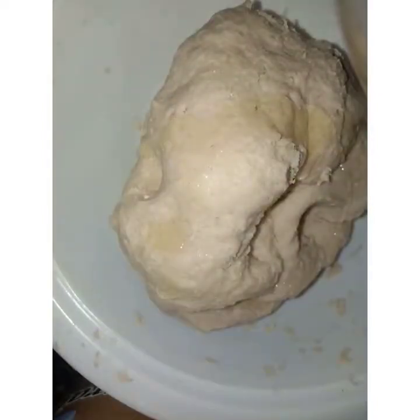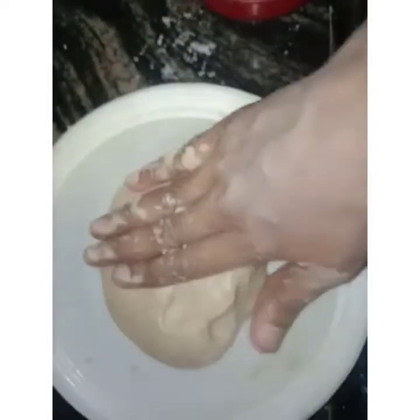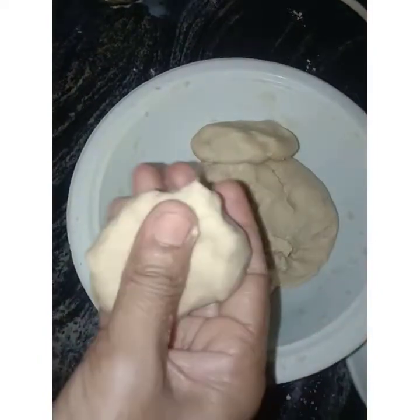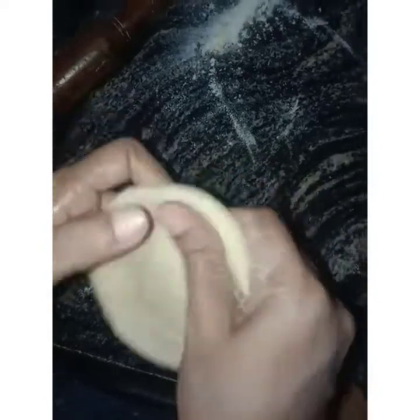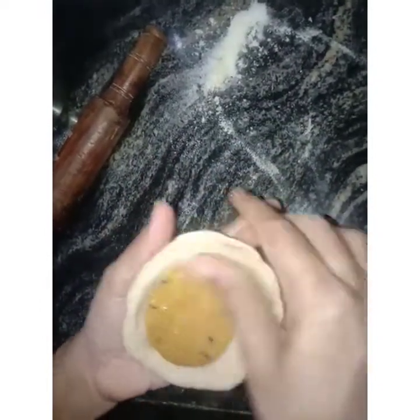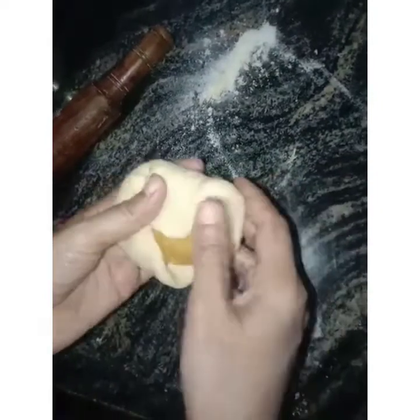Put it into the pot for 1 to 5 minutes. We will put the bag in the top and cover it.